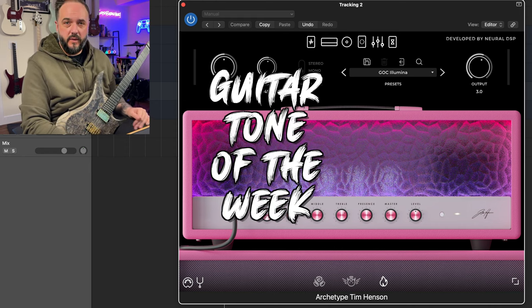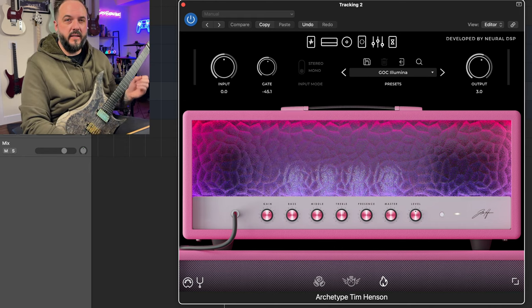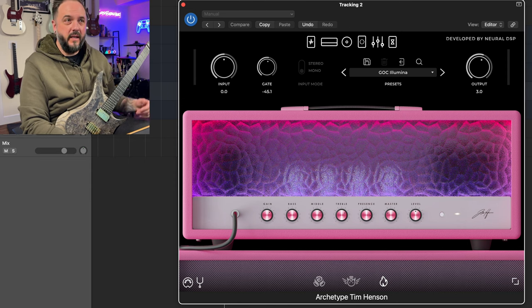We're here for another Guitar Tone of the Week, and this week I'm doing things a little bit different and using a plug-in that's not exactly geared towards high-gain metal. This is Archetype Tim Henson from Neural DSP — obviously sticking with Neural DSP since I own a bunch of these plug-ins already. This is not sponsored, I did pay for this myself. This isn't even the trial — I actually bought this plug-in because it's pretty great, honestly.